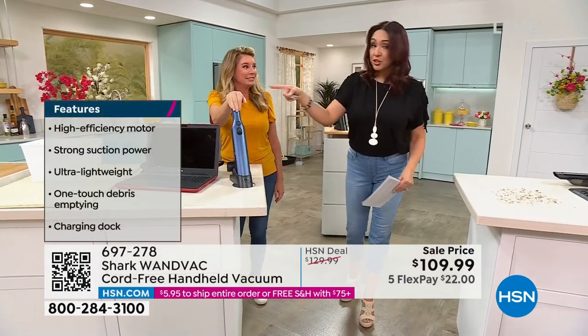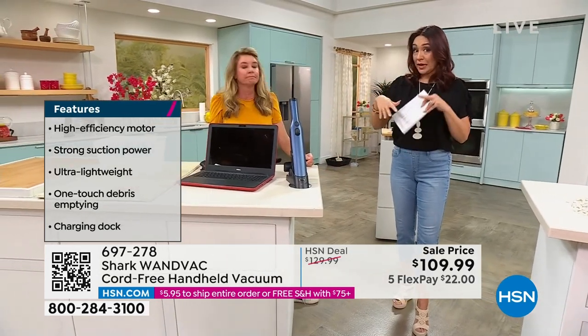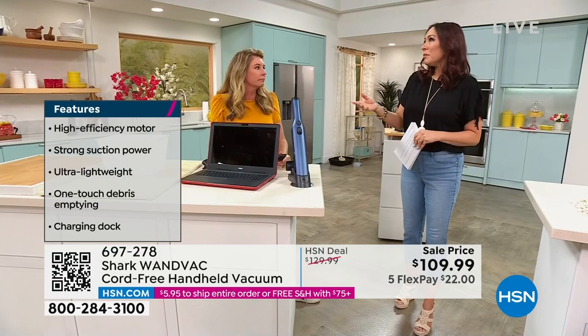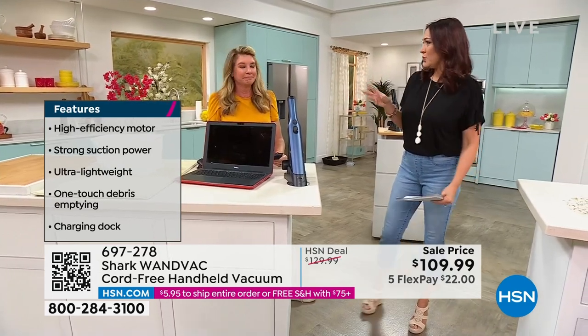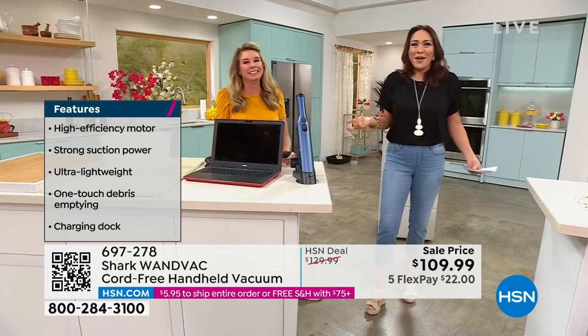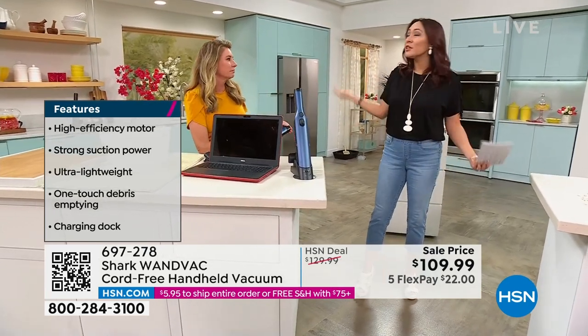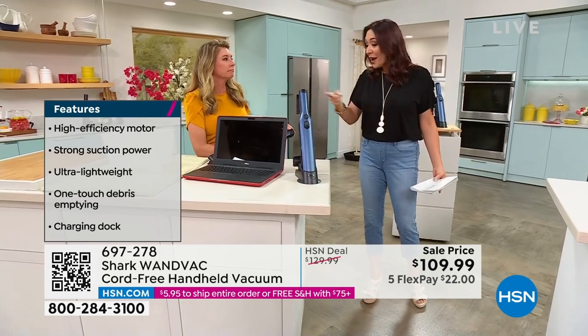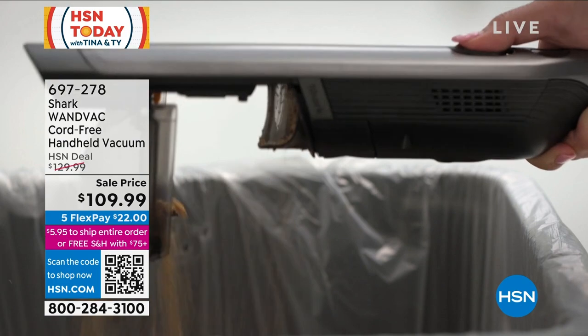You saw how much stuff Tracy had put in there, but we still had full power the whole time — this isn't gonna be sluggish. If this were some name I'd never heard of, like 'Whale' or something, I'd be like, I don't know that name. But we know Shark. They've been around for a very long time. The power is what we expect from Shark.